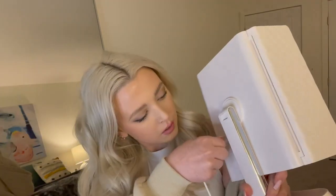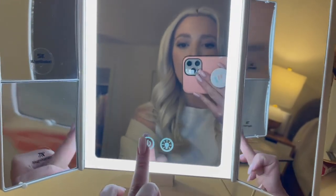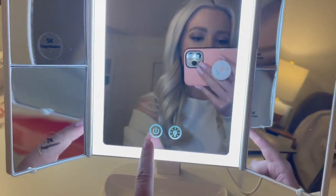And then we open it up. To make sure it lights up, we obviously want to connect the power cord. Make sure you turn the power on on the back.